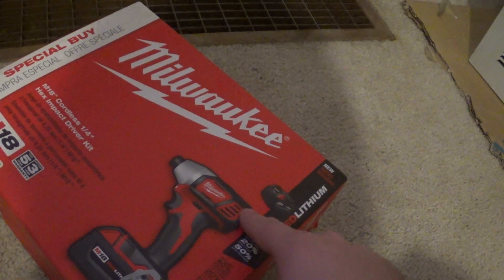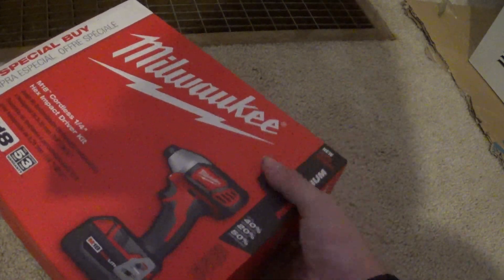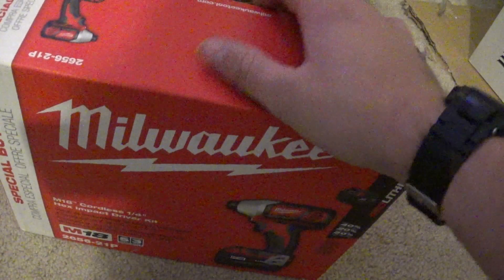It had the bigger lithium battery in it — it's a 5 amp hour — but I'm going to go ahead and open this and we're going to see what you get.